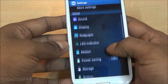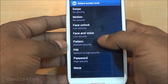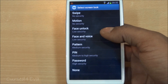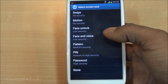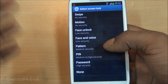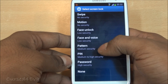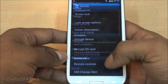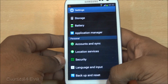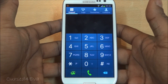S Voice is also integrated into the lock screen. Under security and screen lock you can select 'face and voice' as an option, where the phone will either try face unlock or recognize your voice to unlock. The possible unlock options are: motion, face unlock, face and voice, pattern, PIN, password, swipe, or none.